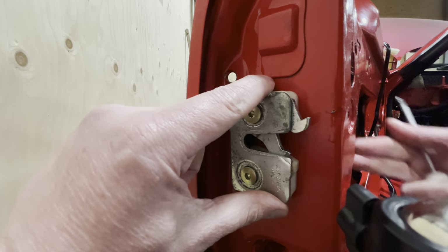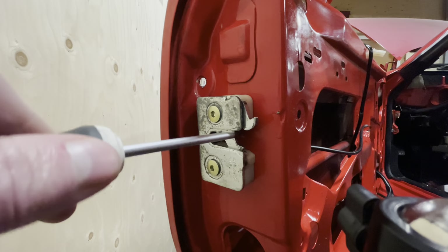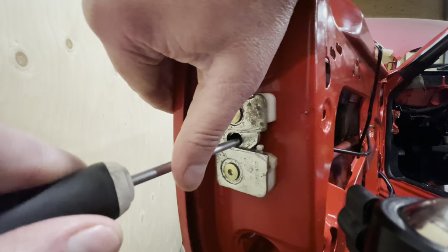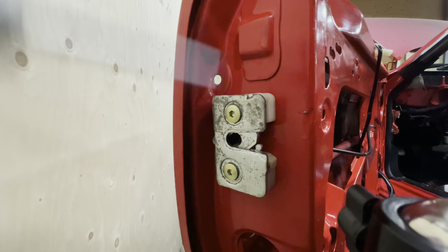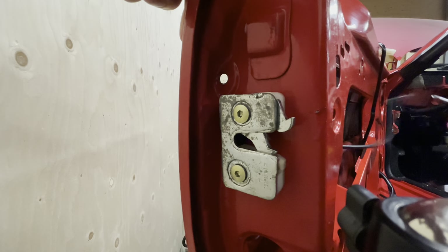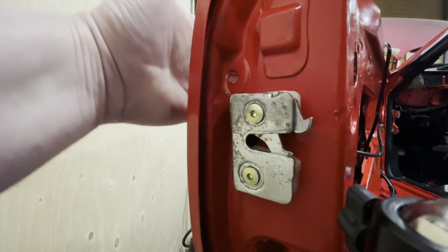So now I've got the outer latch and the inner mechanism connected to one another. I just want to check whether the door will actually close — I can easily test it with a screwdriver. That is now in its closed position. This is where that plastic-covered screw would sit. If I pull on the internal cable, it should pop open — and it does. So this step is done. Now we can start putting on the outer door handle.